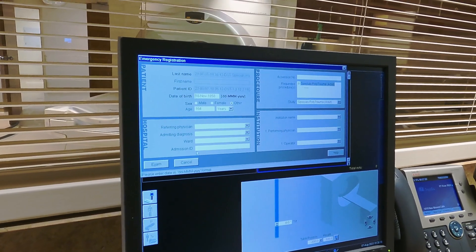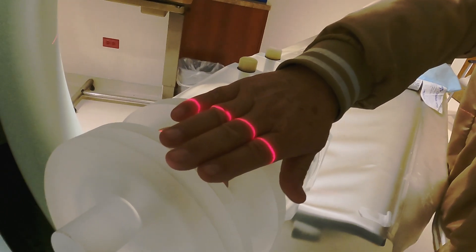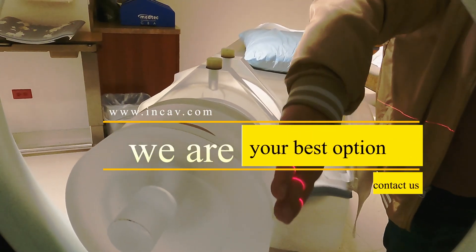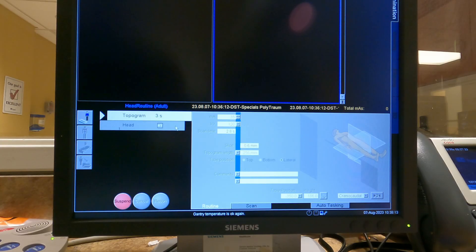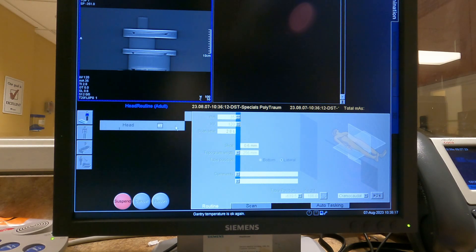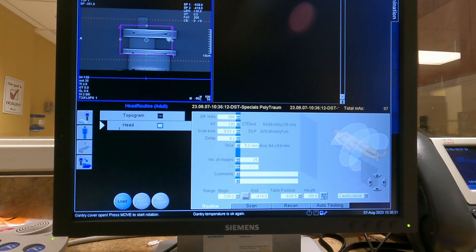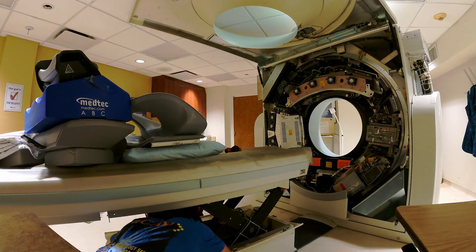There are several reasons why the Siemens Somatom Sensation 64 CT scanner is one of the most installed 64-slice scanners in the world today: speed, performance, and resolution, to name just a few. The Somatom line is one of the best on the market, and the Sensation 64 model is truly top of the line. It is simply one of the fastest CT scanners you can buy, but its incredible speed does not mean you have to sacrifice image quality.